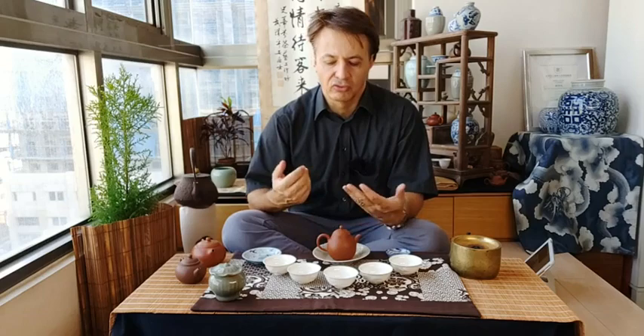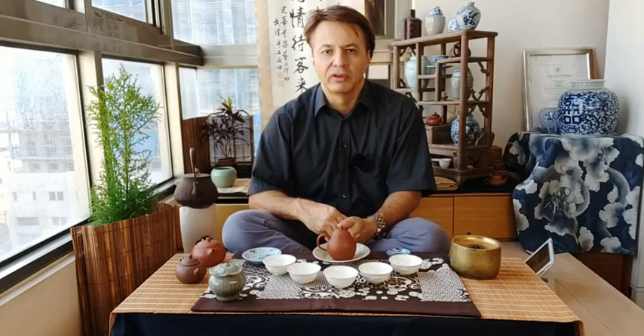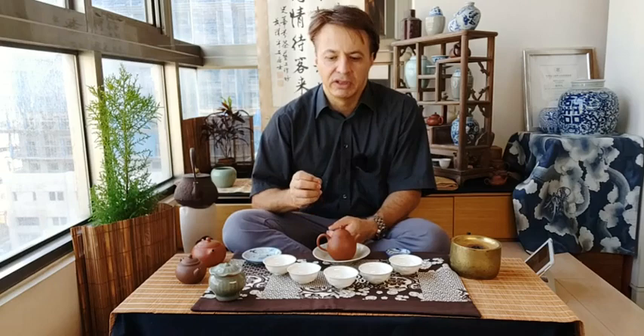These details let you quickly understand the level of somebody's tea making skills. There are some things that people who brew for a long time don't learn, and I think this damages their brewing skills and makes the tea not as good as it could be. These little things are very important even for the quality of your brew — it's not just for show.